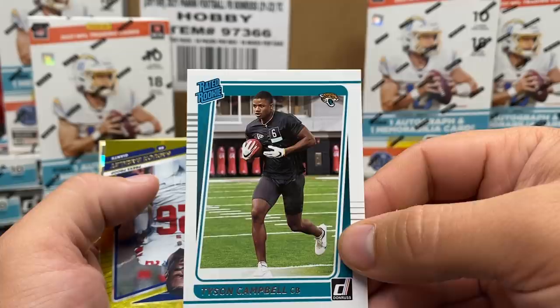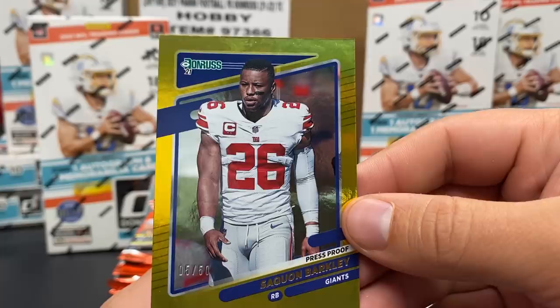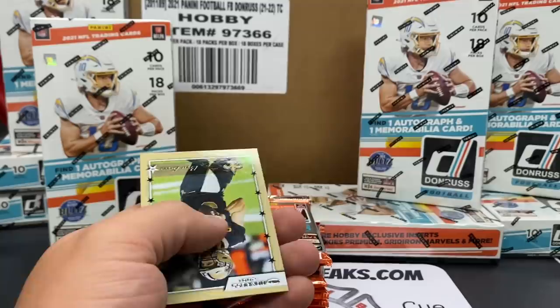We'll have to see if we find any other Patrick Mahomes - that's one thing Donruss is fun with, photo variations and things like that. Tyson Campbell - there's our rated rookie. We'll do a little rated rookie recap at the end. A little press proof, five out of 50. Saquon Barkley - really good looking card. Justin Fields out of Ohio State, the rookies rocking the Bears uniform, looking great.